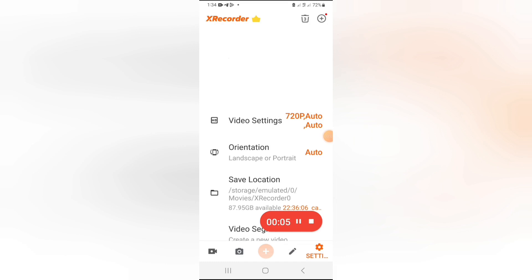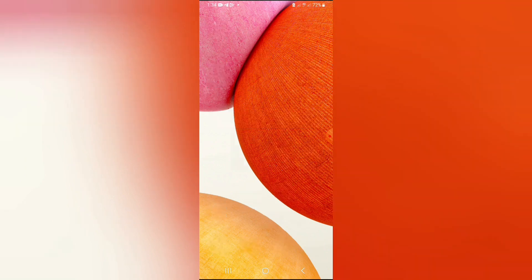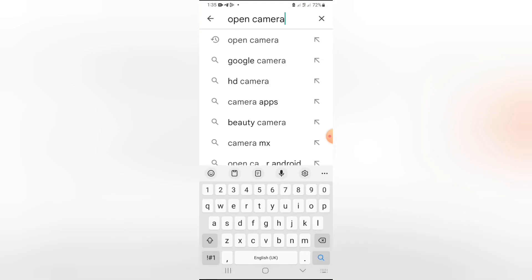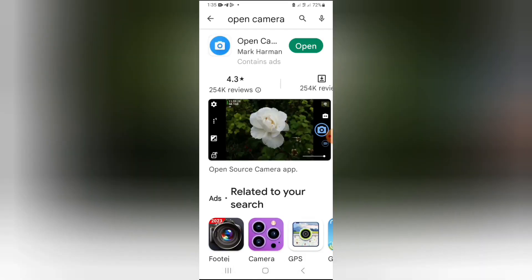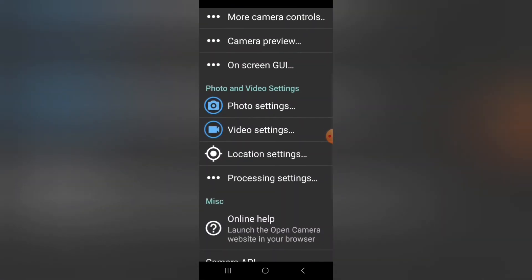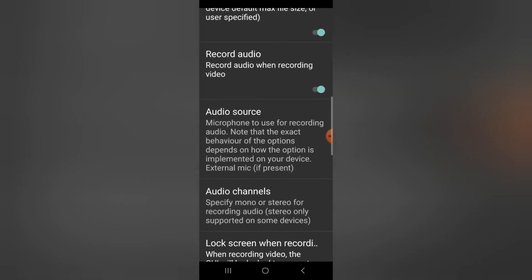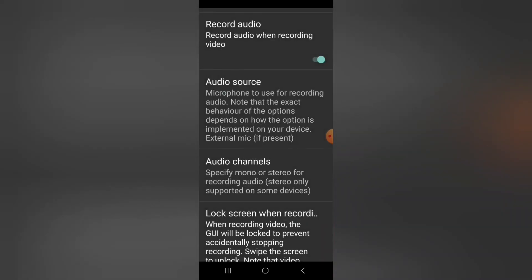Now let's go to the Play Store because we want to download the Open Camera app. In the Play Store, type in 'open camera.' It's already downloaded on my phone. Once you've opened the app, it will take you to the camera view. Go to Settings, then go to Video Settings, then scroll down and you will find Audio Source.